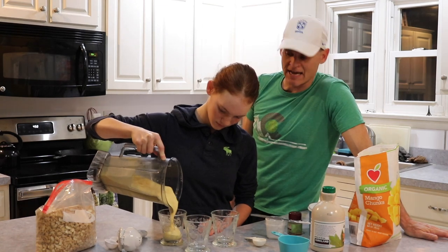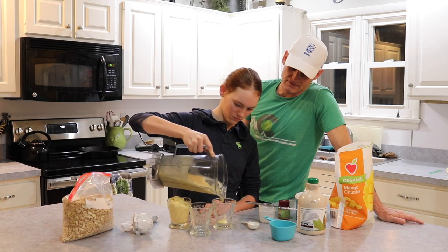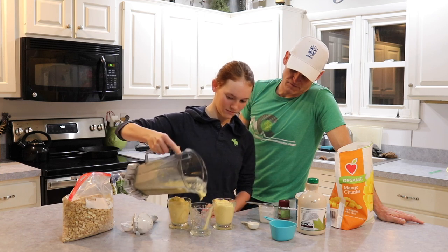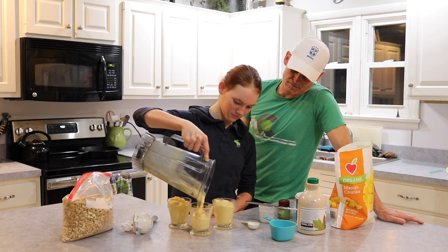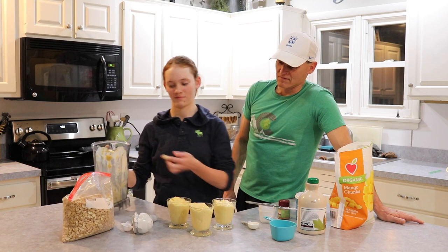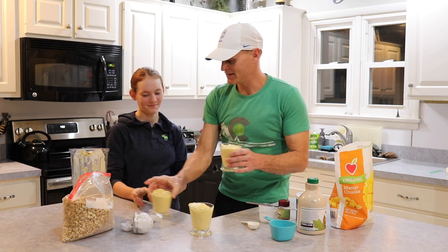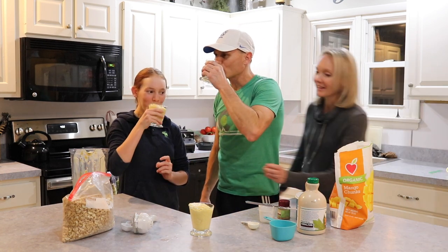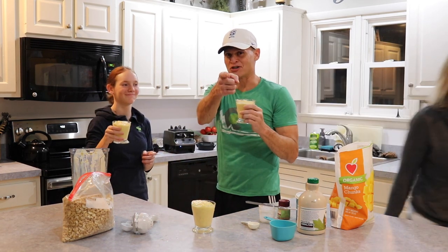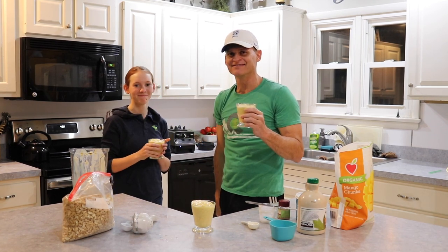It should make enough here for three glasses or two moderately sized glasses. All right, let's see what we have. Here you go — a simple mango lassi. Let's see what you think. Mmm. Good. That's your mango lassi, I hope you enjoy it. Adios! And remember, hashtag graduation.